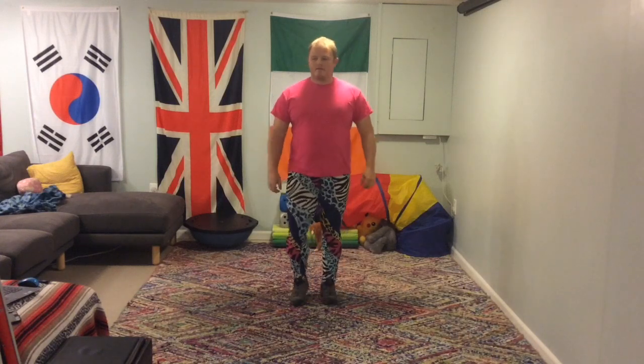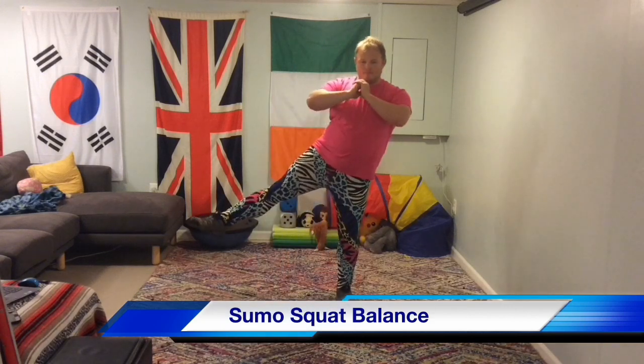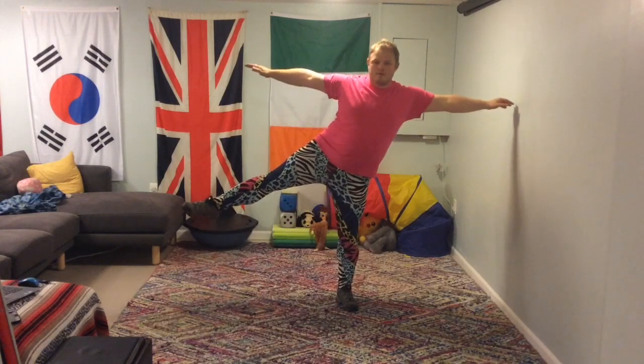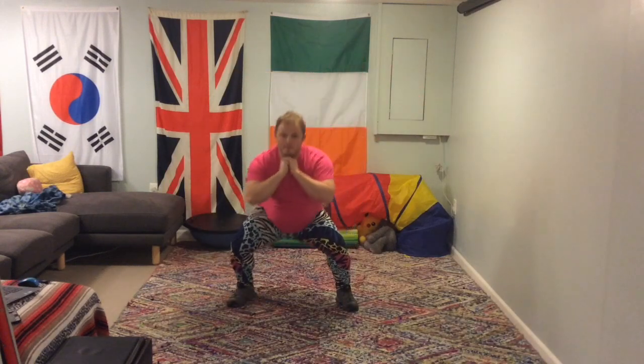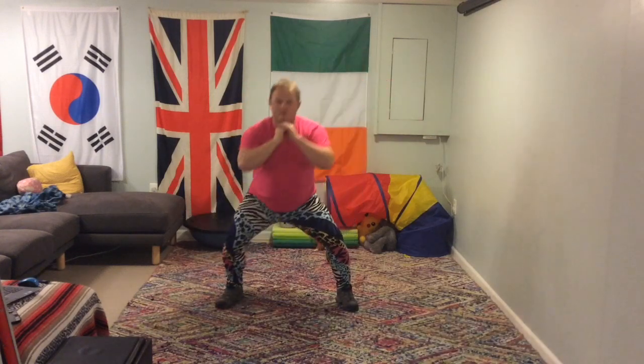Okay, here we go. We're going straight into the balances. Follow my lead. You can probably do it better than I can, but I'm going to give it a go anyway. It's going to be a sumo squat balance. So you do a squat, you push off one leg, and you balance with your arms, and hold that position for a moment. Ideally you're not wiggling around — you're holding it as quietly as you can.